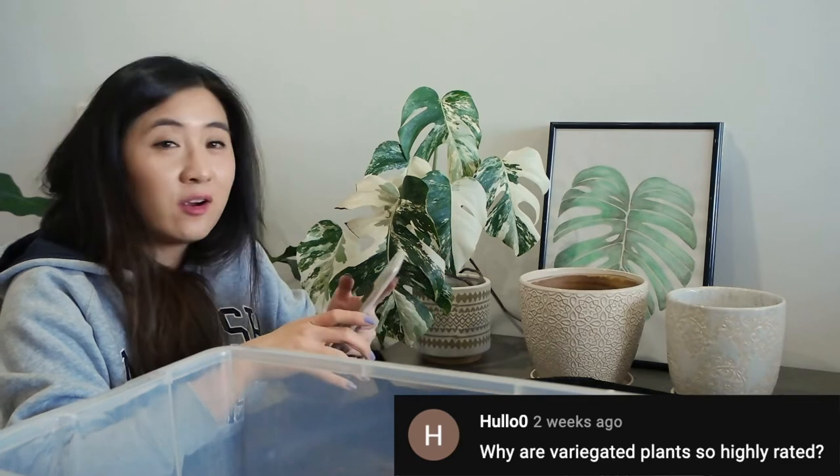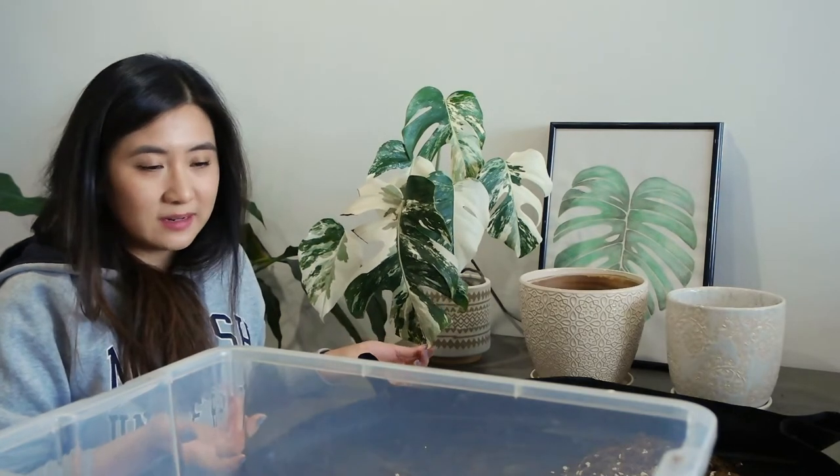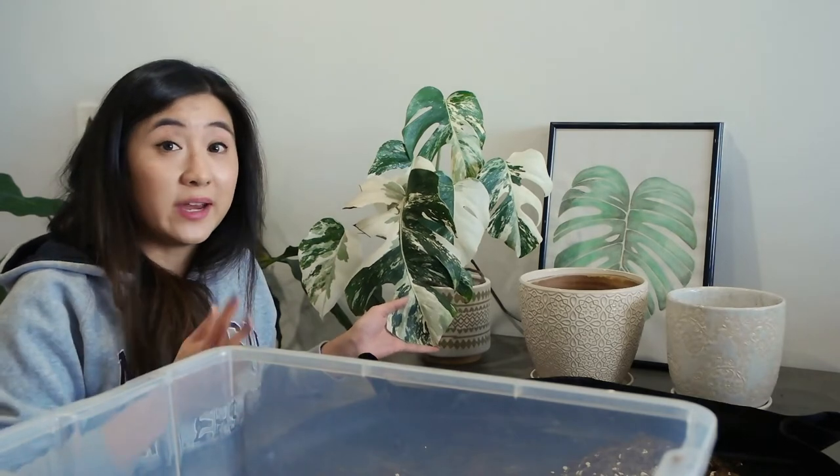Next question from hello zero on YouTube: why are variegated plants so highly rated? Not everyone gets the hype — they grow slower and the variegation can actually look sickly to some people, which is true since it is a mutation. But that's one of the things that makes it interesting and unique. Take the Albo Monstera — it just looks so much more beautiful with variegation compared to the regular green variety.